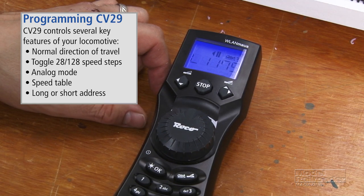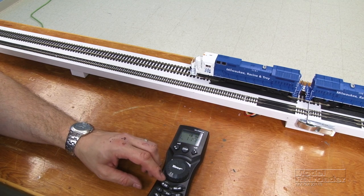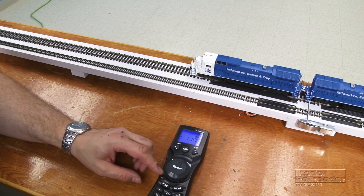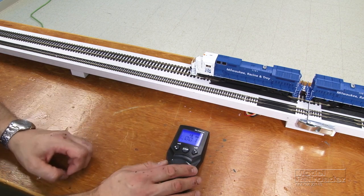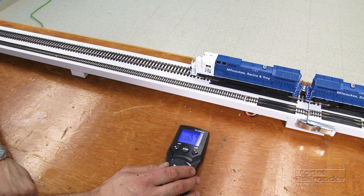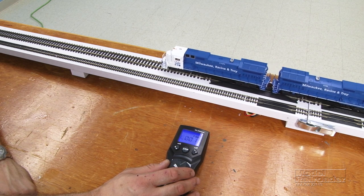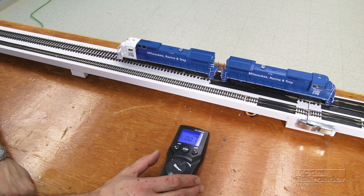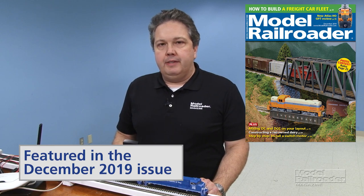Now we should be ready to run our consist. We'll enter our consist address — 11 — and we'll move out.